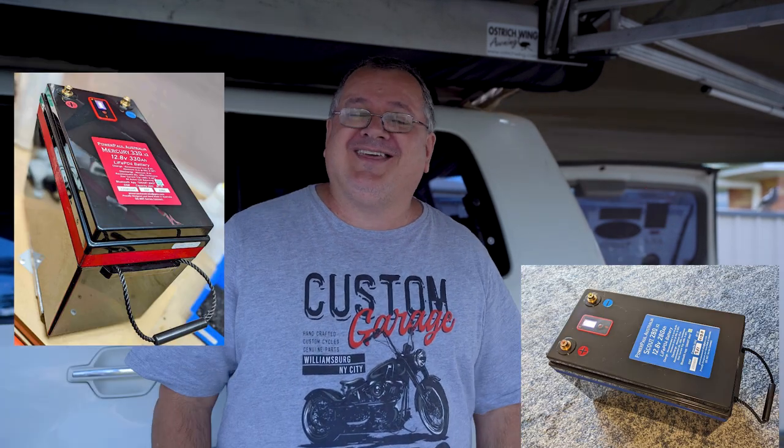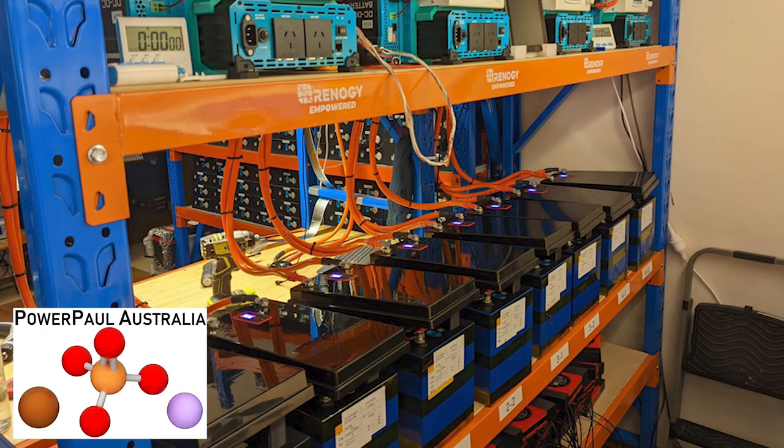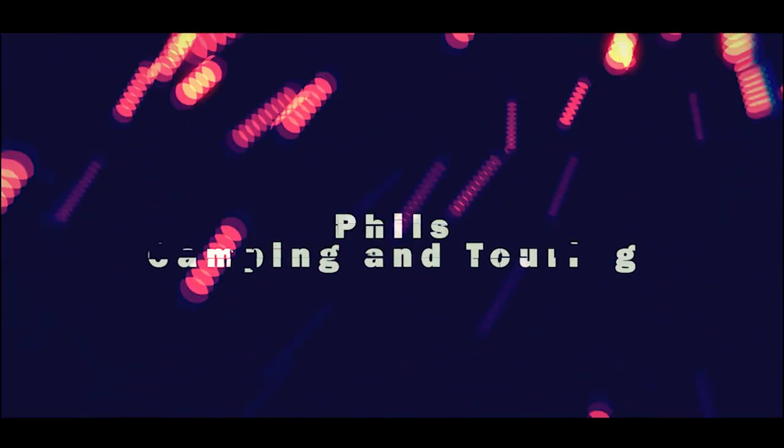There are a couple of new lithium cells here — they're custom-made from a guy called Paul from PowerPool Australia. He makes these batteries himself. We're going to talk to Paul about these batteries. This is Paul from PowerPool Australia. I'm going to put both of these batteries to the test with my Victron gear. We're talking a minimum of 280 amps — in fact, you'll actually get more out of each of these batteries.